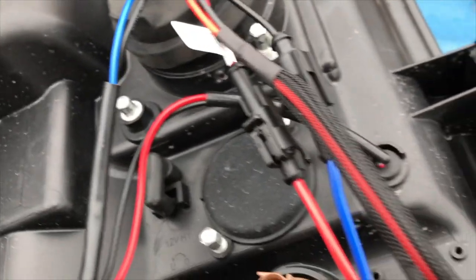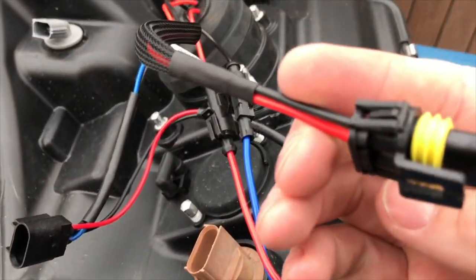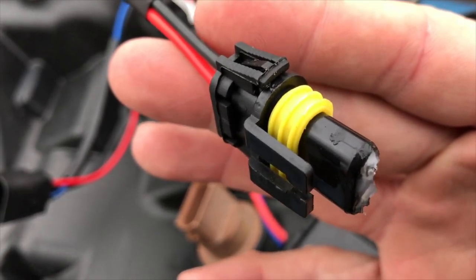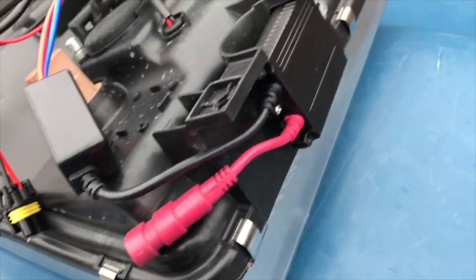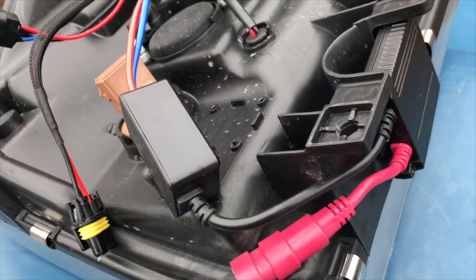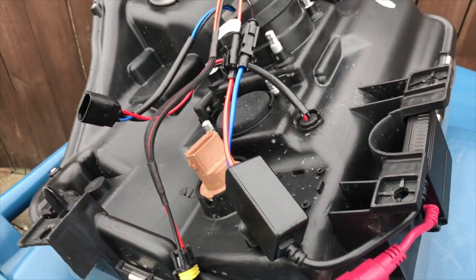Do your best to keep everything sealed up as much as possible. These are the two wires that connect directly to the ballast — this wire goes to the white-black wire on the wire harness, and this one connects to the red wire on the wire harness. I'll put it all together and show you the completed look.